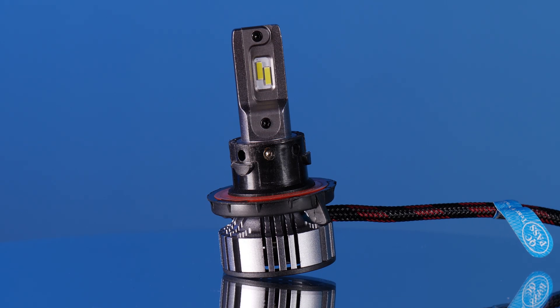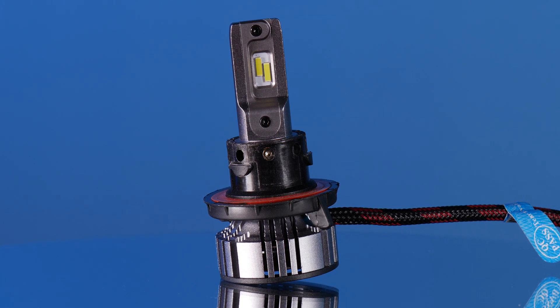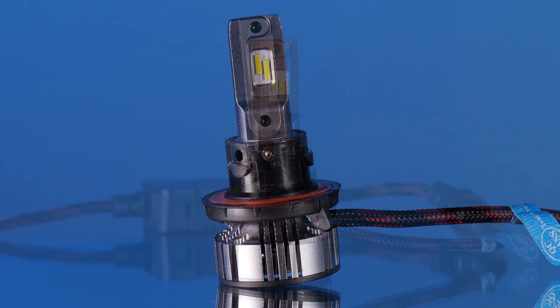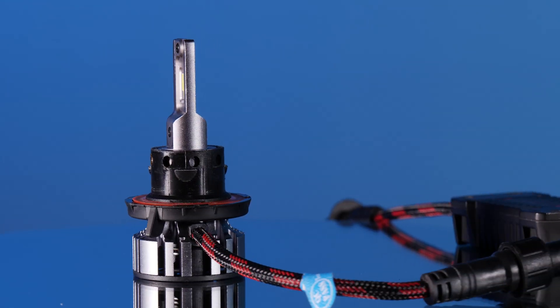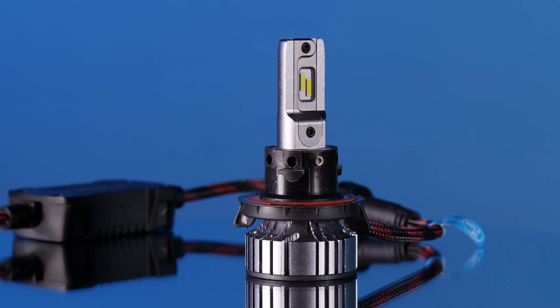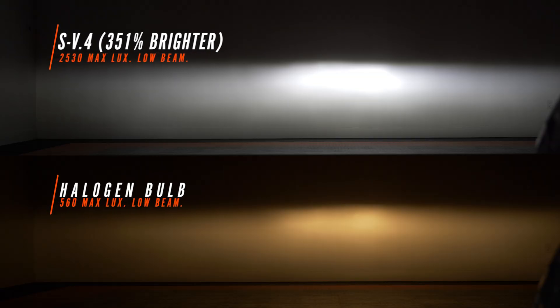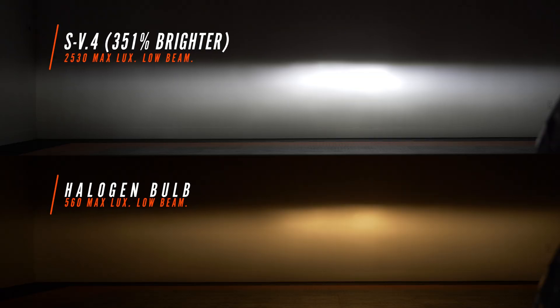The SV4 bulb continually impresses us and continues to surprise us in most applications. It's a fan-based bulb with a larger driver, but it does fit these dust covers. The SV4 was unbelievable in these particular headlights — it came in at 351% brighter than stock at 2530 maximum lux. We've got a very clean cutoff line just like the factory beam pattern and a beautiful hotspot in the middle. If you're looking for a really good low beam, this is probably it.